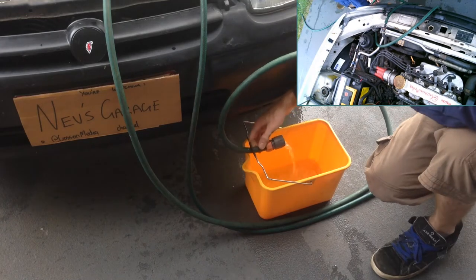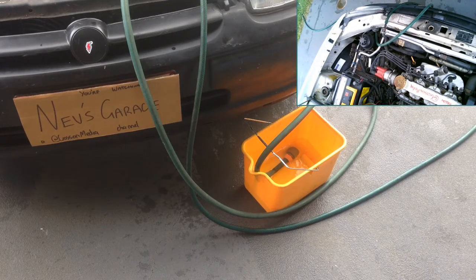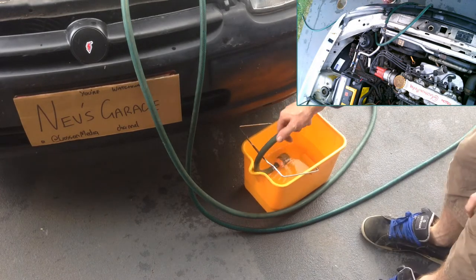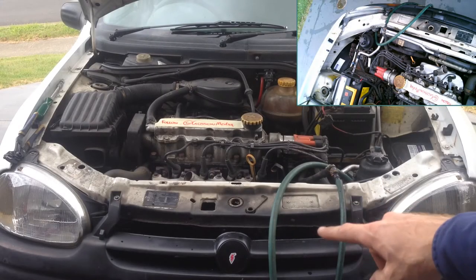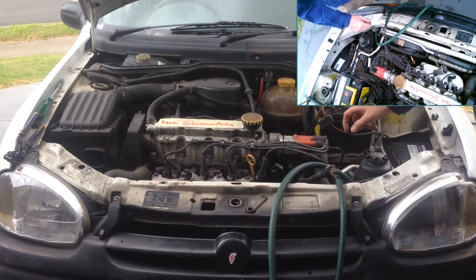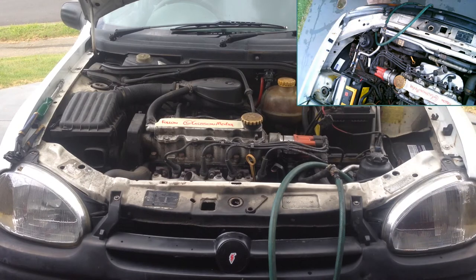Once the water is running nice and clear, that means the whole engine block, the radiator, and the whole system has been flushed. Now we can turn off the engine and then turn off our tap. Because we've got fresh water now, just let both lines drain. With the lines still connected and draining, it's sucking all the water out of the system due to the vacuum created — you can see it in the header tank. So do not take the cap off. We want to keep that vacuum in the system to drain some of the excess water out.